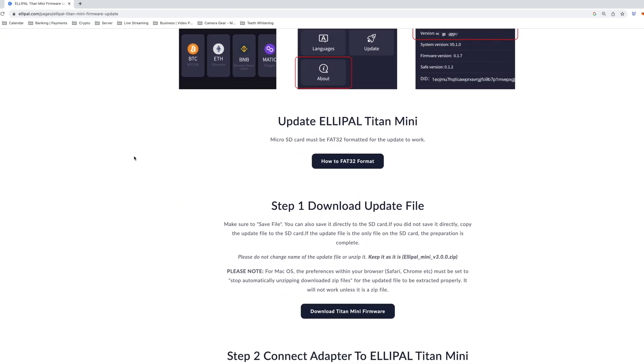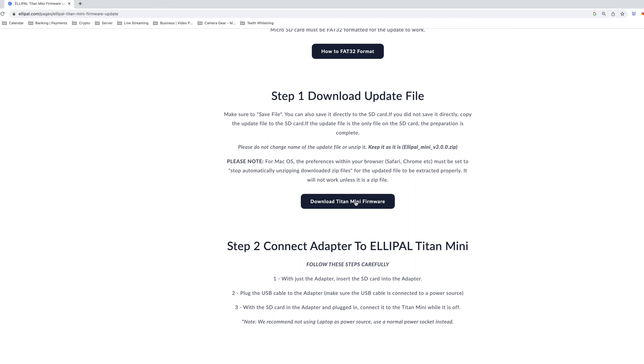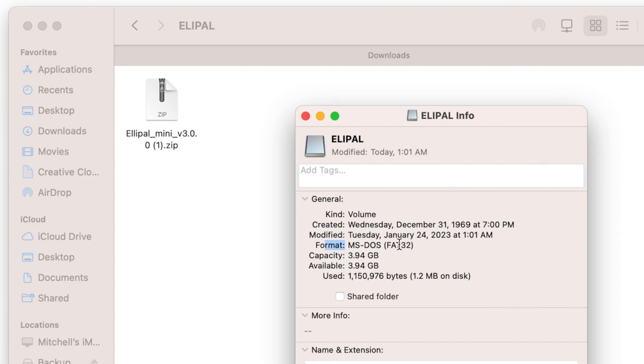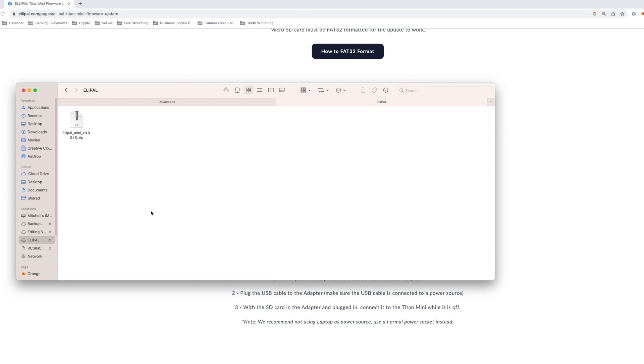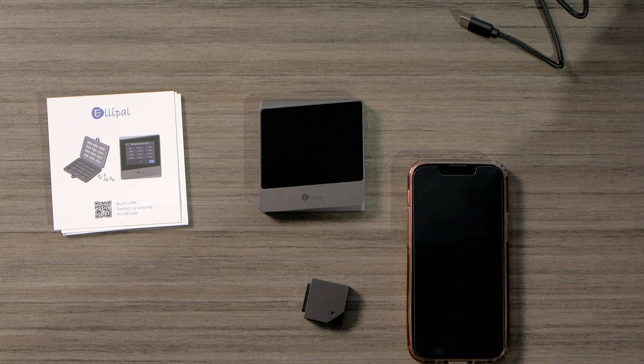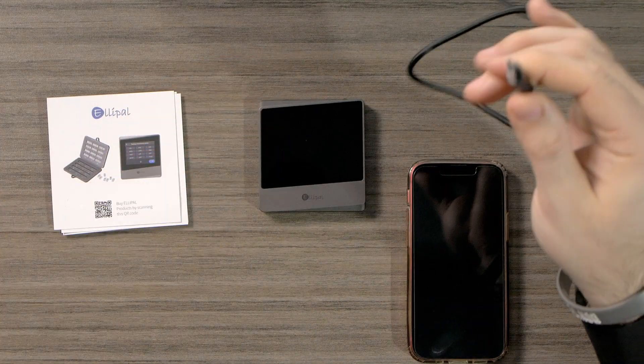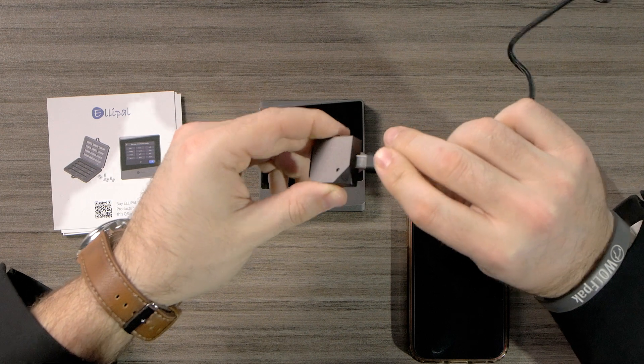Now that we've properly formatted our micro SD card, we're going to download the Titan Mini firmware. We hit download and as you can see, it's a zip file. We're going to show that in our Finder, copy it, and add it to our LEPAL SD card — hit paste. You can see that our format is MDOS FAT32. Make sure you copy and paste it onto the SD card, then eject the card. Once we eject it, we take it out and connect it into our mini device.